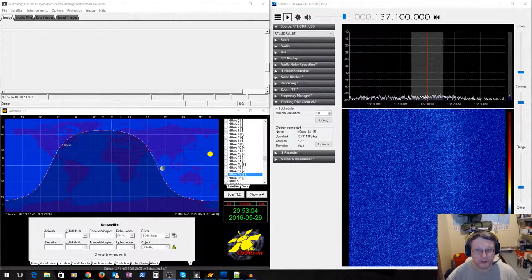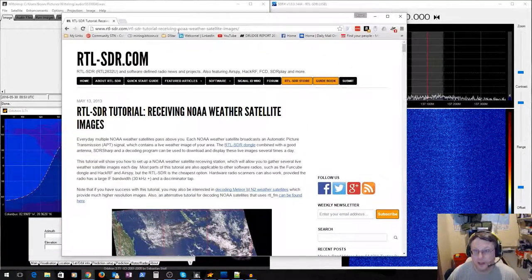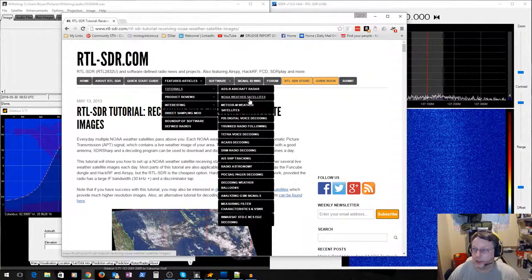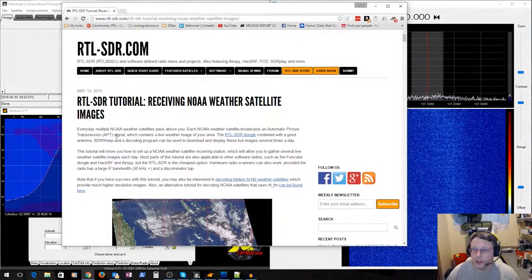I have it out there just to see if I can get anything. I'm not going to walk through all the software installation, but I did go to rtl-sdr.com, then to Featured Articles and Tutorials, where the second link down is the NOAA weather satellites guide. Clicking that gets you to a site that walks you through pretty much everything step by step.